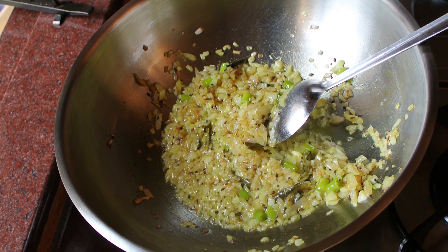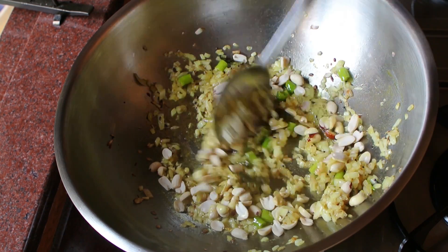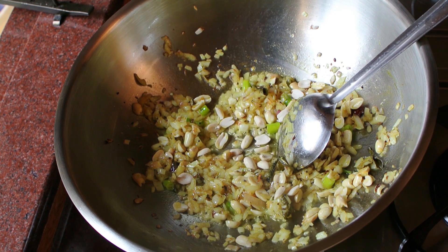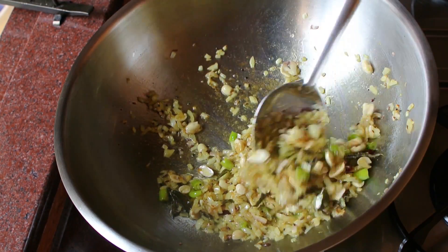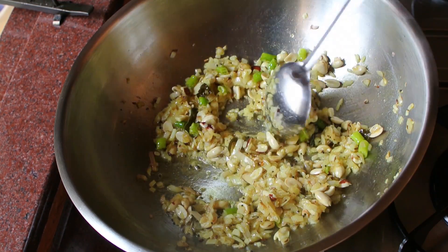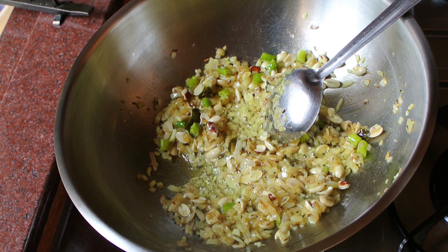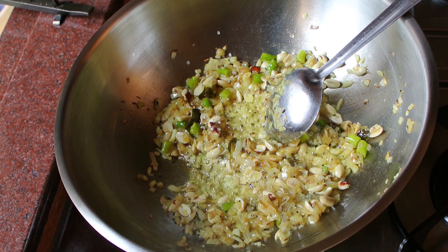Now I'm going to add some peanuts. You can add potatoes, peas, or corn, but peanuts work great — just a handful, that's enough. It gives that little crunchy feeling when you eat it. Mix it well. And I'm going to add a little bit of sugar — just sprinkle some sugar granules.